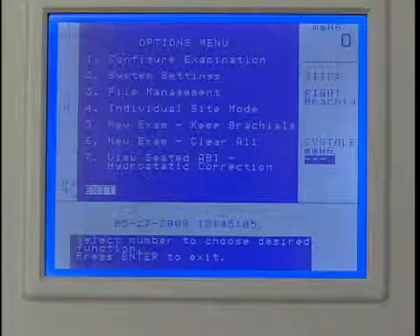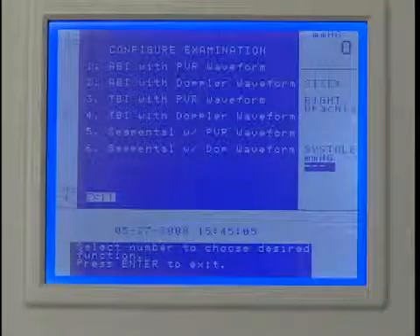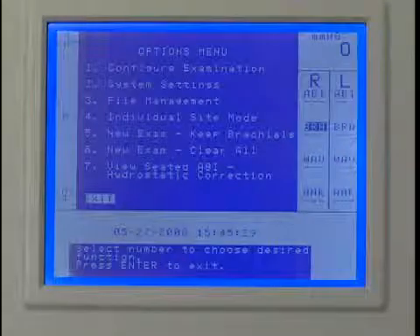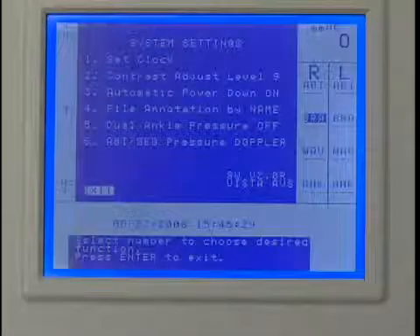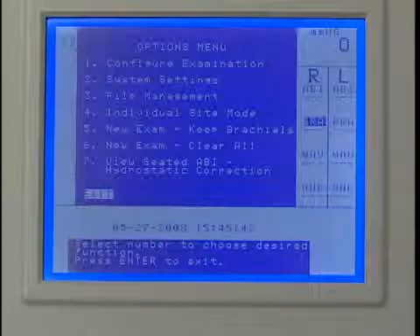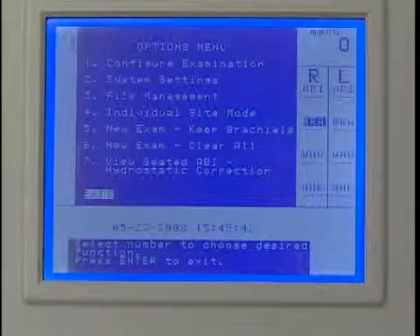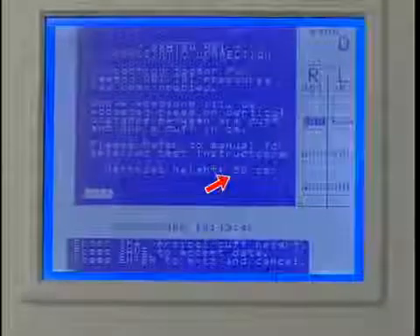Press Enter menu to open the options menu and press 1 to configure the exam. Press 1 to select ABI with PVR waveform. Press Enter menu to open the options menu and press 2 for system settings. Press 6 to perform the ABI using the Doppler probe for pressures, then press Enter menu to exit. Press Enter menu to open the options menu and press 7 for the hydrostatic correction. Enter the vertical distance in centimeters and press Save when finished.